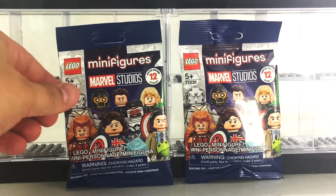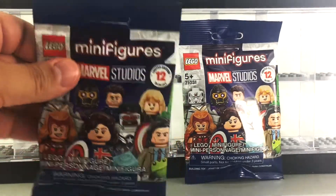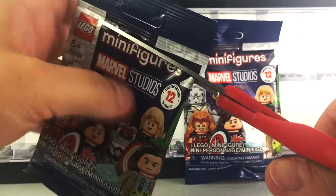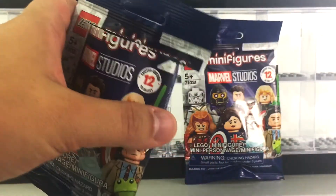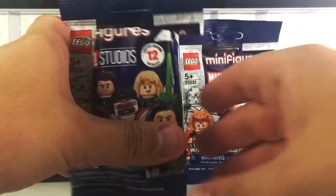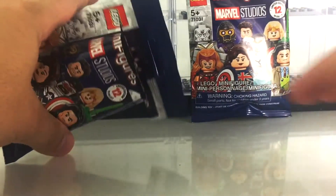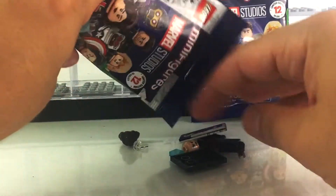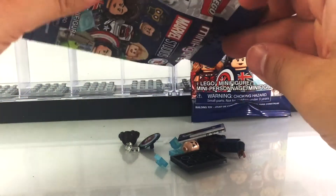Okay, two down, two more to go. Out of the four of them I was really hoping to get certain characters, none of which have appeared so far that I really wanted. But we're going to find out together. This one looks like Peggy Carter — and this was one of the ones I wanted!